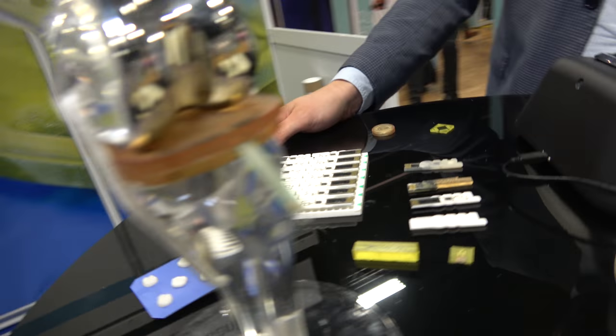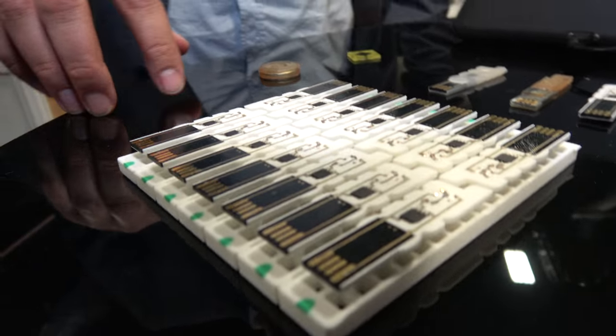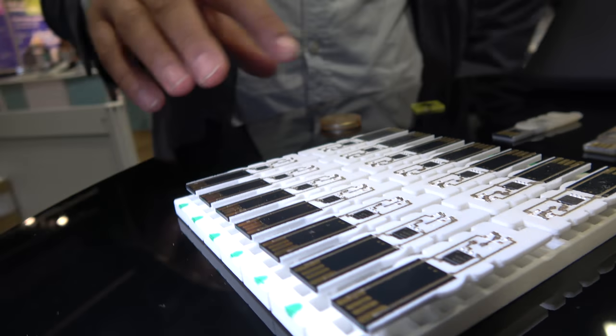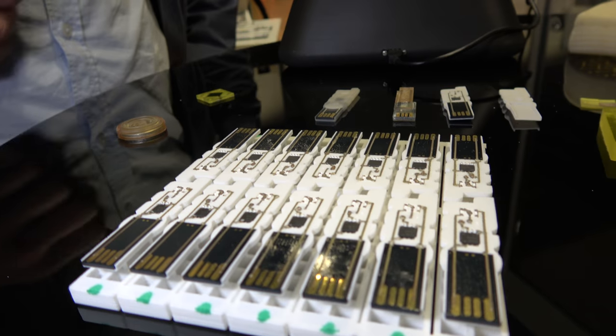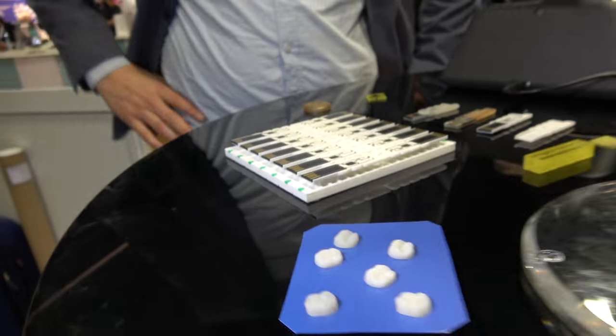And here, are these USB sticks? Yes, these are USB sticks with the flash drive and also an LED. These show the small series manufacturing where you can easily change the logo to your company and also adapt the electronics to it. So you don't need a new PCB — just rearrange your electronics.